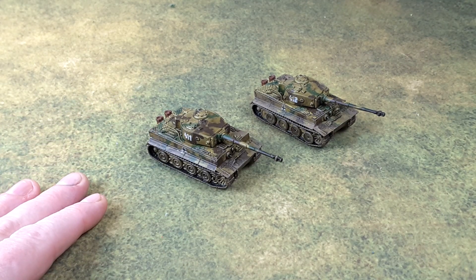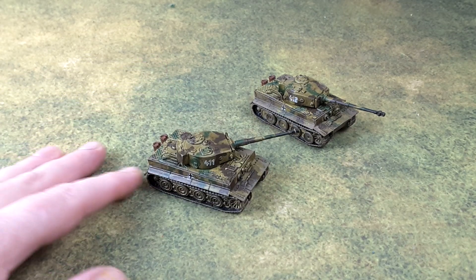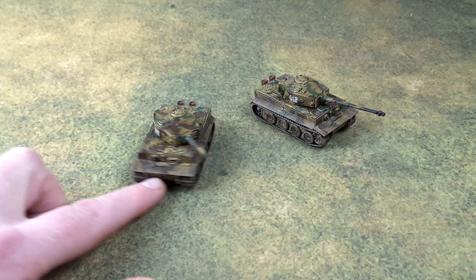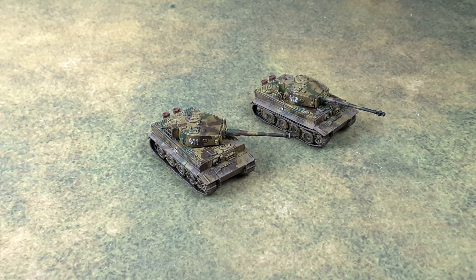They turned out so well. I got the decals on it, and so on and so forth. I added some weight to the models, so they've got a little heft when you're moving them around. They look quite chunky. Let's zoom in and take a look at these guys.